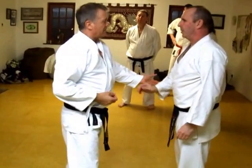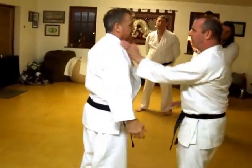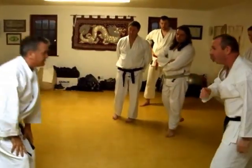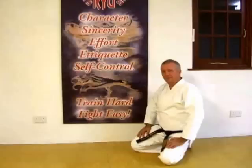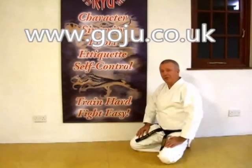If you like that, you might just duck this one, bring it back, just... Okay, let's stop — make sure. Hope you enjoyed our video. There's more information on our website, www.goju.co.uk.